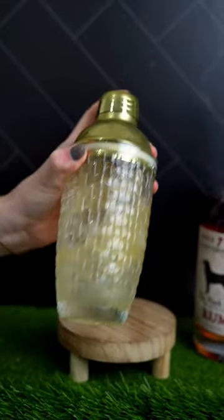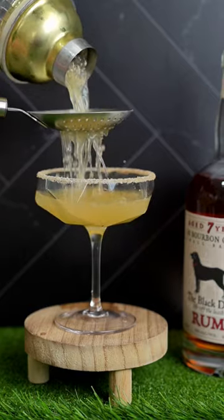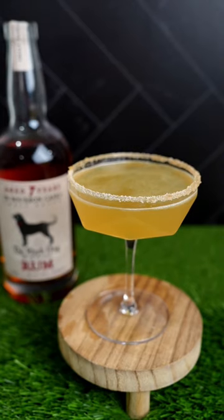Give it a good shake and then double strain into the prepared glass and garnish with an orange twist. Cheers to cheering on the 49ers!